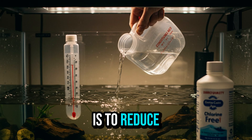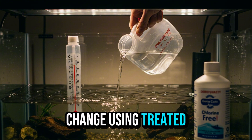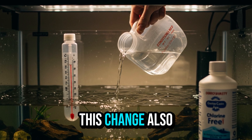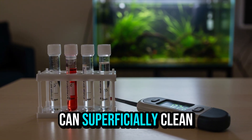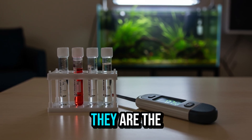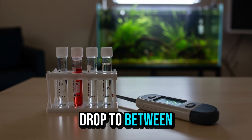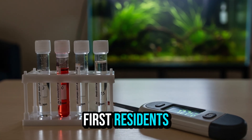The goal is to reduce excess nitrates accumulated during the cycle. Perform a 30% to 50% water change using treated, dechlorinated water at the same temperature as the aquarium — between 75°F and 80°F. This also helps stabilize the pH and other parameters. You can superficially clean the glass or substrate, but do not wash the filter or touch the biological media — they are the bacteria's home. After the water change, test again: ammonia and nitrite should remain at zero, and nitrate can drop to between 10 and 20 ppm.